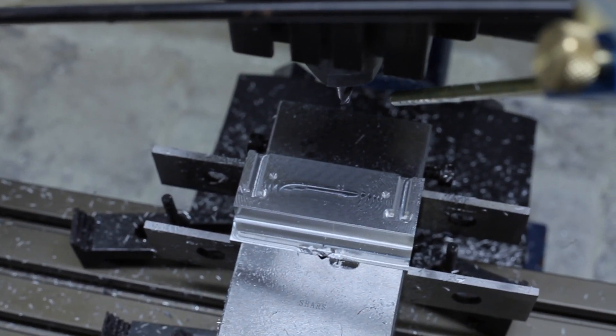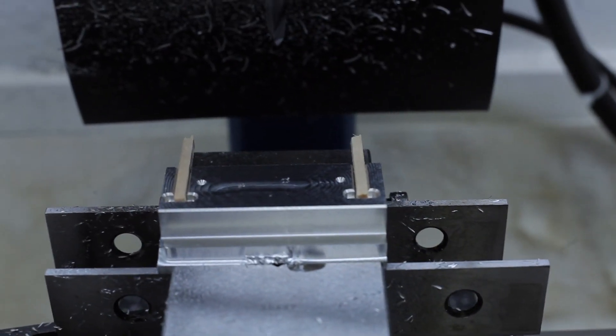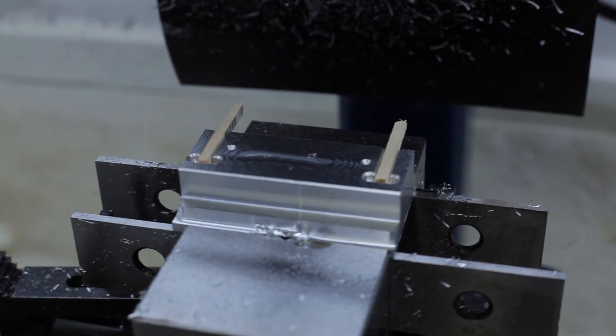Once the jig was finished, I wanted to get a feel for how the bent post will be sitting when I build the few supports next week. That's right, we're going to start building some structure.